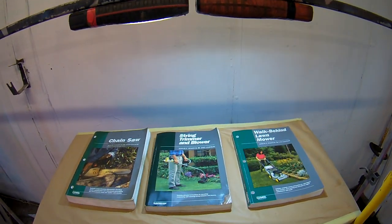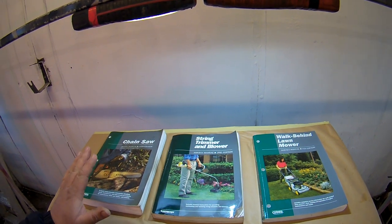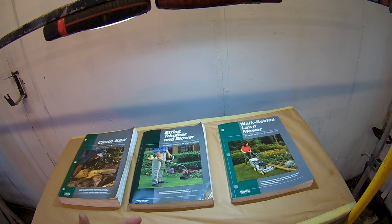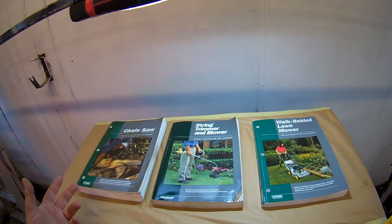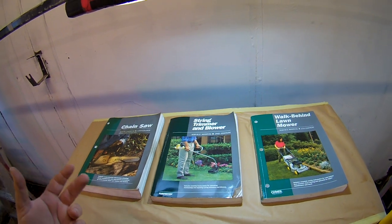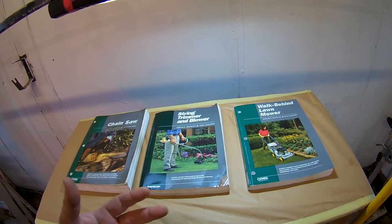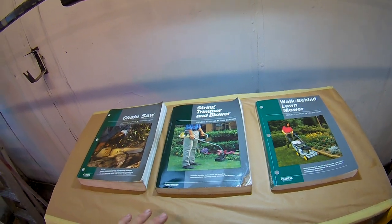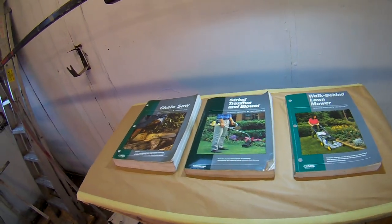Today's video is all about these service manuals, which I think are invaluable for someone who's doing chainsaws, strimmers, mowers - anything - even if you're just fixing your own stuff or if you've got a small little side business repairing stuff for people. Most of you know about these if you're more professionally into it, but they're really invaluable, worth getting.